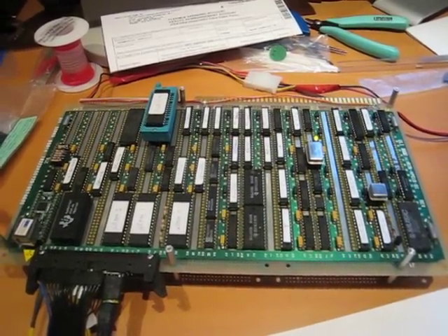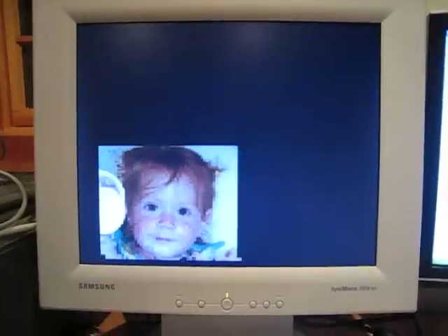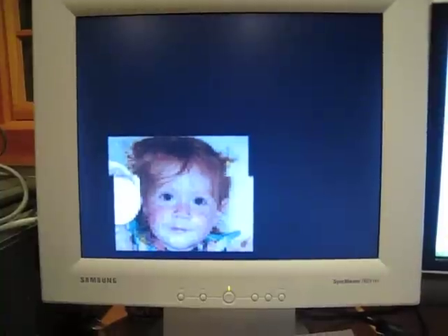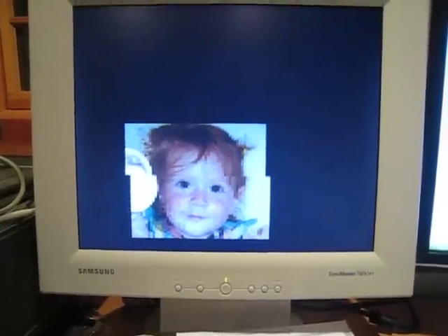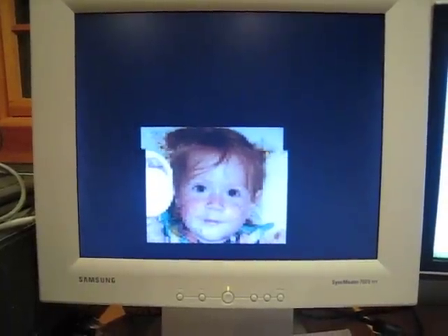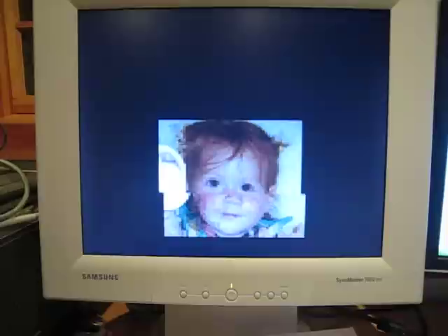And I've got it hooked up to my monitor here and showing a little screen saver of my daughter image bouncing around the screen. That's a 64 by 100 pixel image at 256 colors and the screen resolution is 128 by 200, 256 colors.